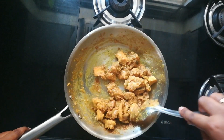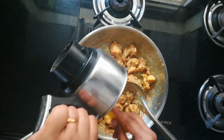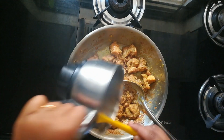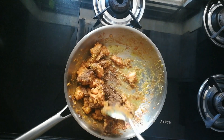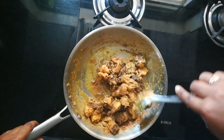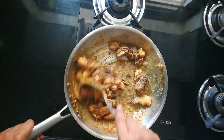Now it's good to add the pepper powder which we ground initially. Add the entire pepper masala and stir for another two to three minutes. Make sure you stir continuously, otherwise it might get burnt. Cook for three minutes.